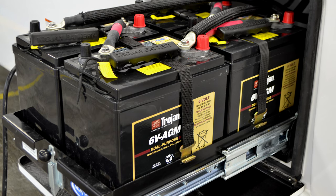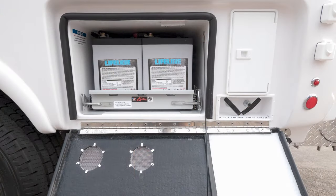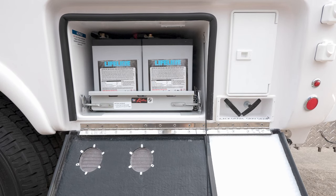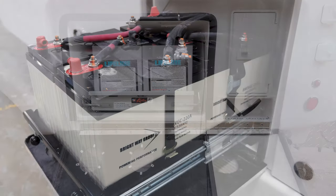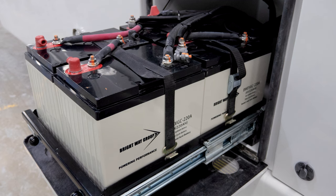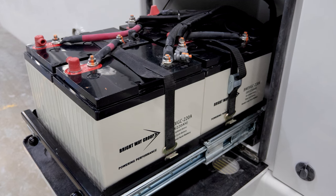And they perform better in cold temperatures. If you have the Legacy Elite with upgraded batteries, your delivery specialist will ensure that two 6-volt AGM batteries were installed. If you have upgraded the batteries on the Legacy Elite 2, you will have four 6-volt AGM batteries.